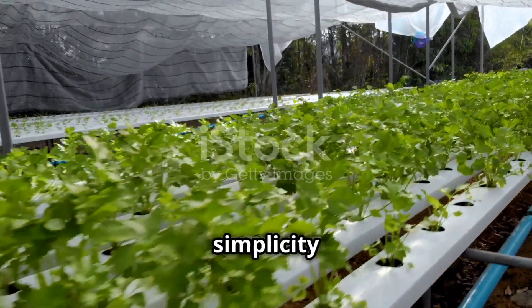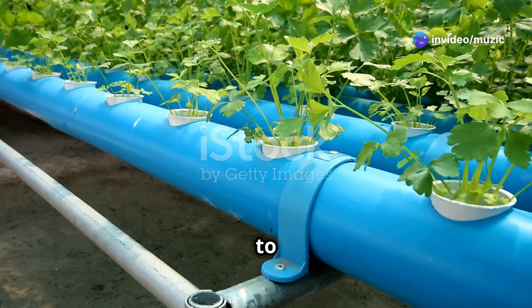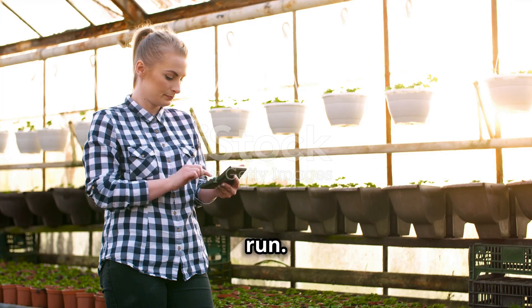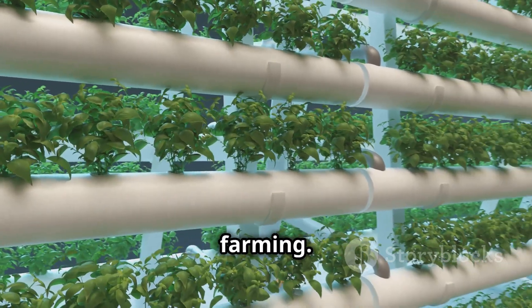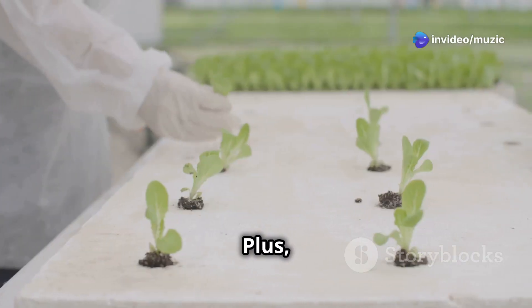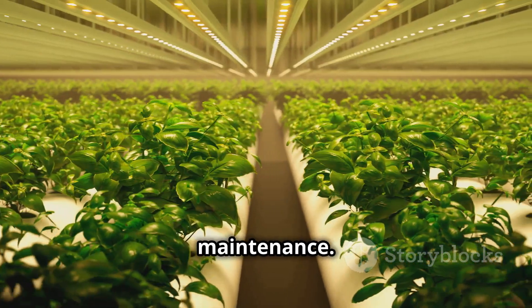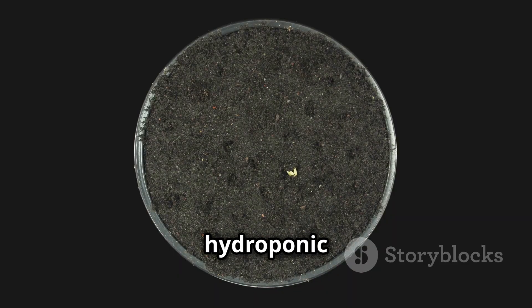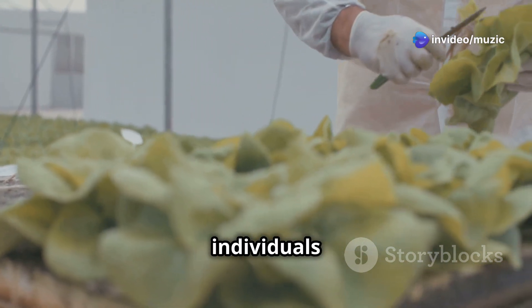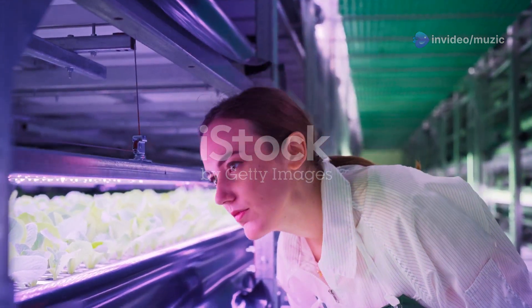Passive hydroponics is all about simplicity and efficiency. Unlike conventional hydroponics, it doesn't rely on pumps or electricity to circulate nutrient-rich water, making it incredibly cost-effective to set up and run. These systems use less water than traditional gardening since water is constantly recycled, and you can say goodbye to weeding and soil-borne pests. Once set up, passive hydroponic systems practically run themselves, making them ideal for beginners and busy individuals.